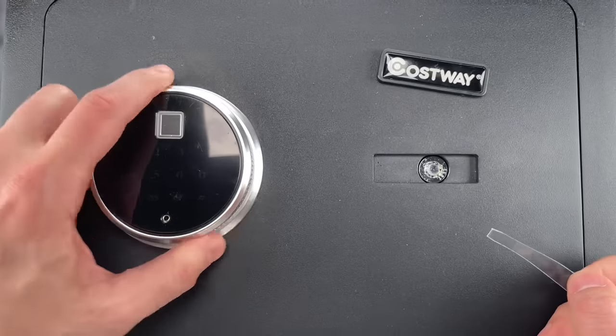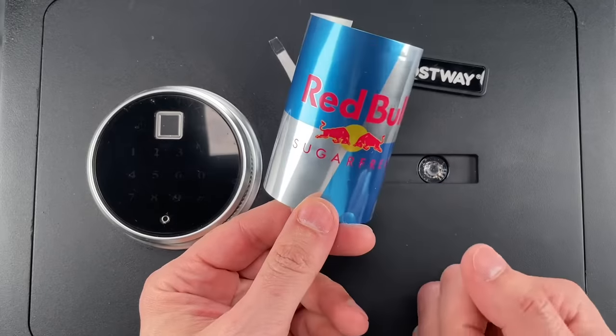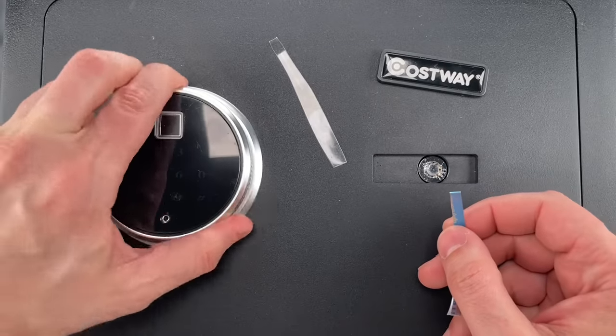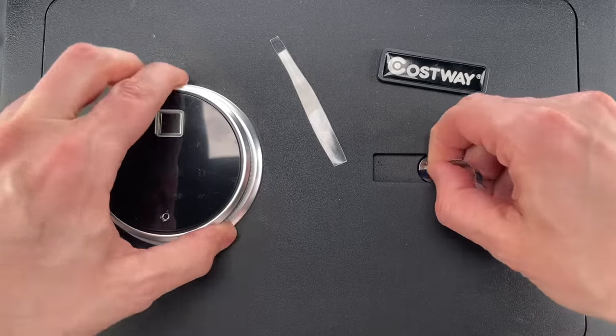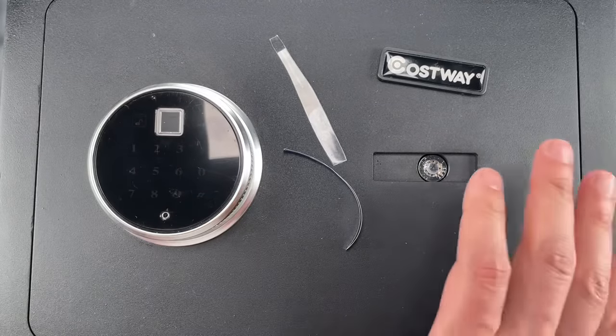Just that quickly. And I'm also going to try a little bit of Red Bull can — once again, this is locked, and I'm just going to push down and it opened up.